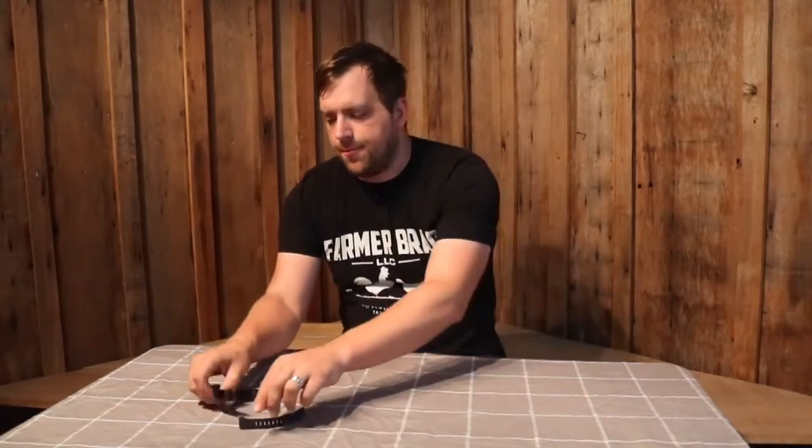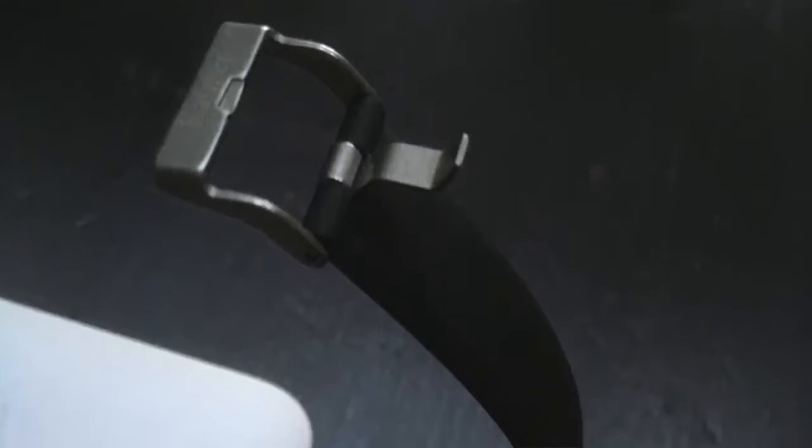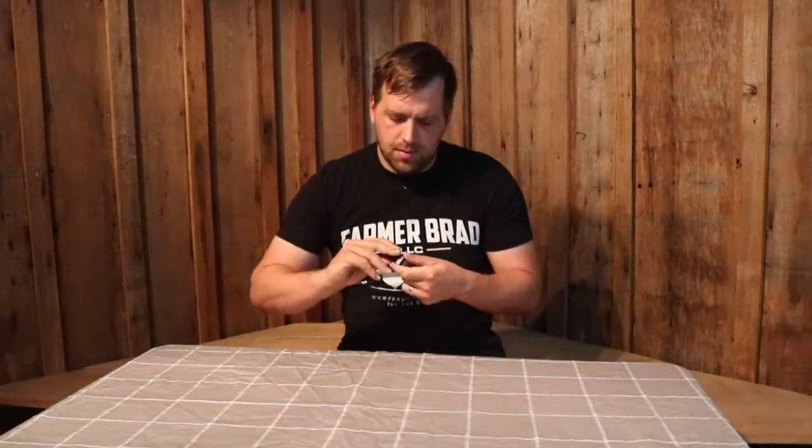Hi there, I'm Farmer Brad and today I'm going to do a review on an under-fifty-dollar fitness tracker. So it is right here — I was charging it earlier. You're able to plug it into the USB into your computer.